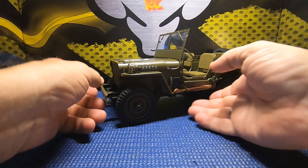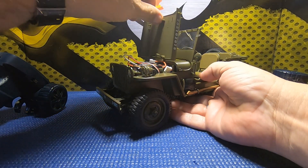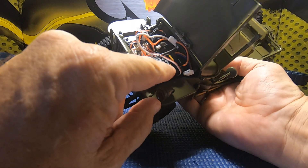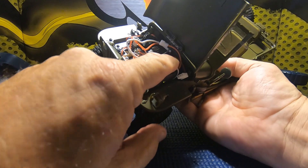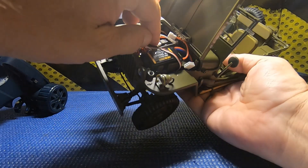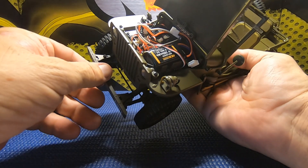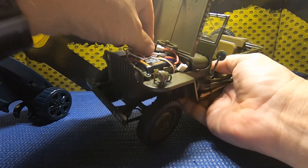Let's go ahead and get this guy turned on and I'll show you the light kit. The battery is already installed - again, it's the same as the FMS FCX 24, a 380 milliamp two-cell LiPo. The power switch looks to be the same as well. I guess it would help if I plug this guy in before I turn him on.